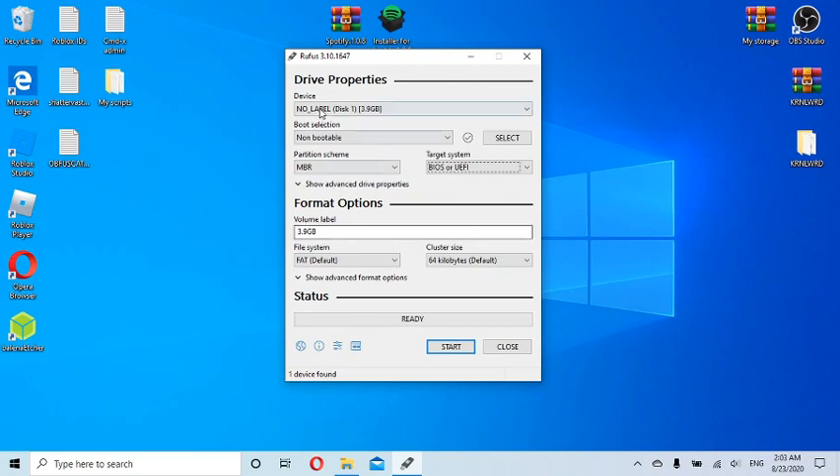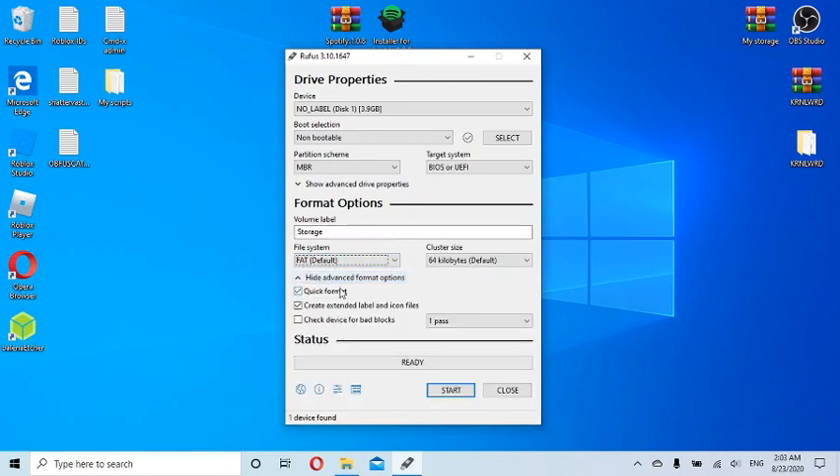For the volume label, I'm going to change it to 'Storage' since I'm going to use it for my apps, downloads, and pictures. For the file system, I choose FAT — it defaults to that. I don't mess with cluster size. If you see a default setting, just go with it.